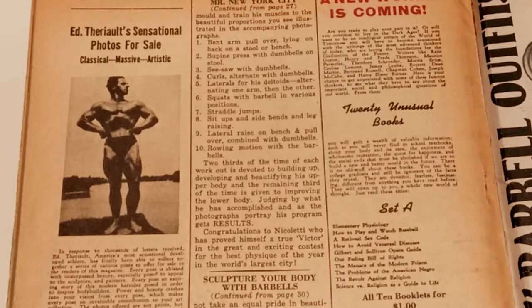And it says pullover combined. So you would combine these — in this case, flies and then pullovers with the dumbbell.